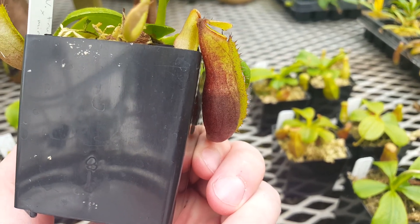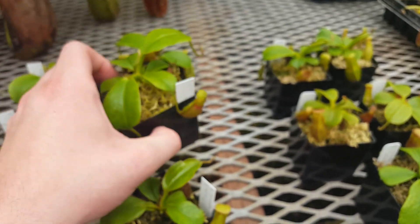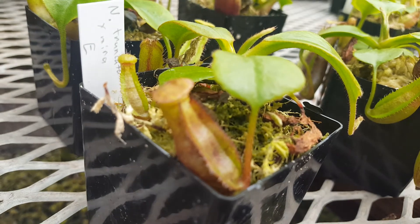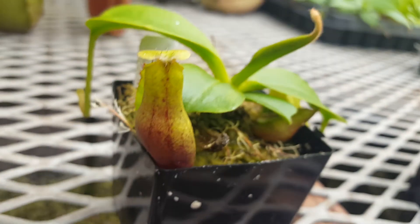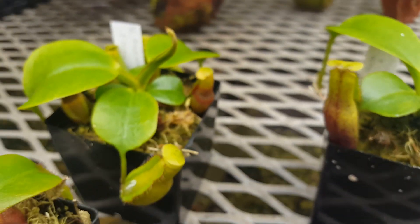I expect as these grow out, that color will become pretty uniform across the pitcher. Just to zoom in on some of them — a few of them seem to be a bit stockier in pitcher shape, while others are a little bit longer with more of a banana-like shape.